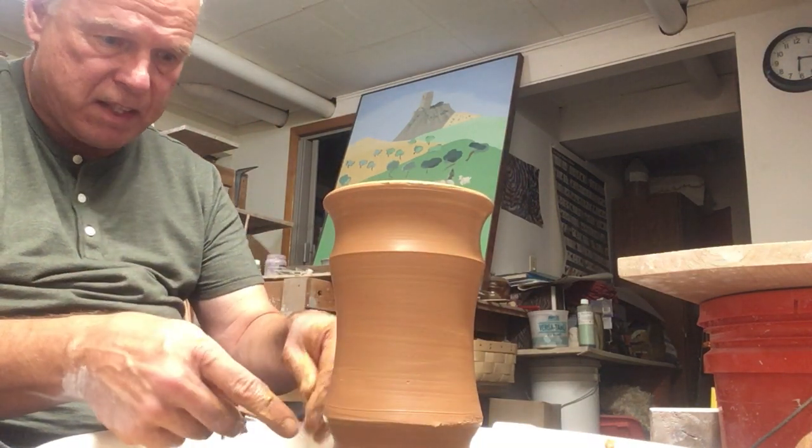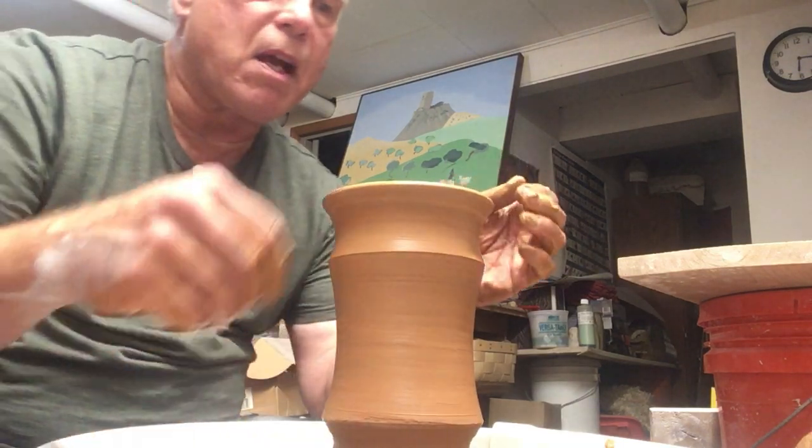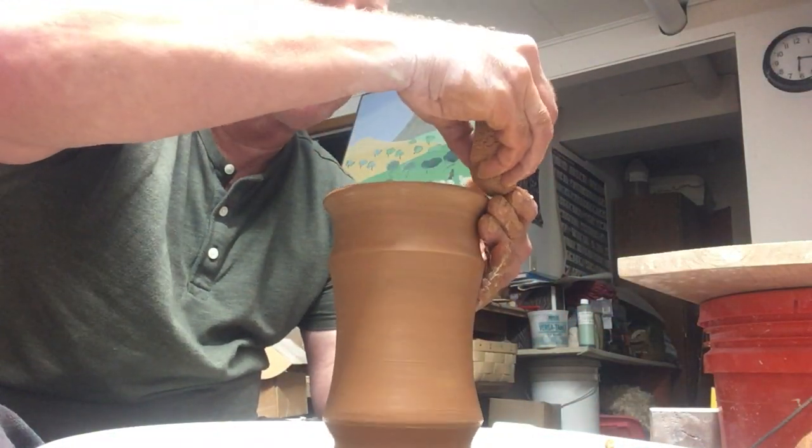Part of the trick of this form is that ideally — and I'm not quite getting it right — the bottom and the top match well enough that you can sort of turn them over and they would still take up the same space.